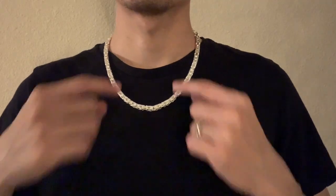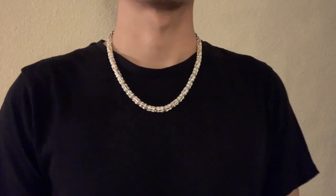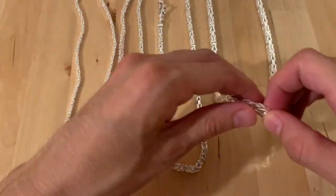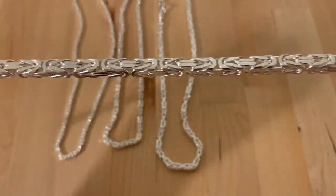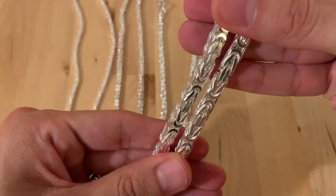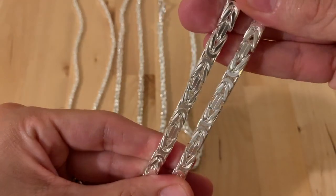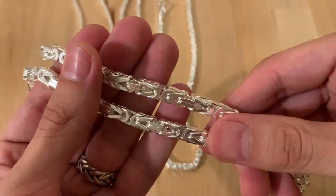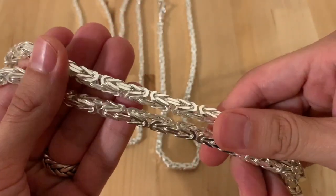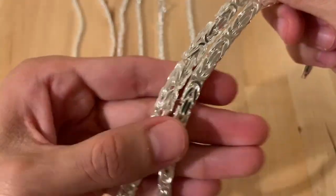This one is the 6 millimeter — this is the big boy. It's about 115 grams around the neck and also 20 inches. Look at the way it's diamond cut — it's just beautiful, straight flat cut. I love this chain honestly. I've been wearing these for a few days now and they feel great. You can definitely feel the weight of this specific chain when you're wearing it because of the thickness.